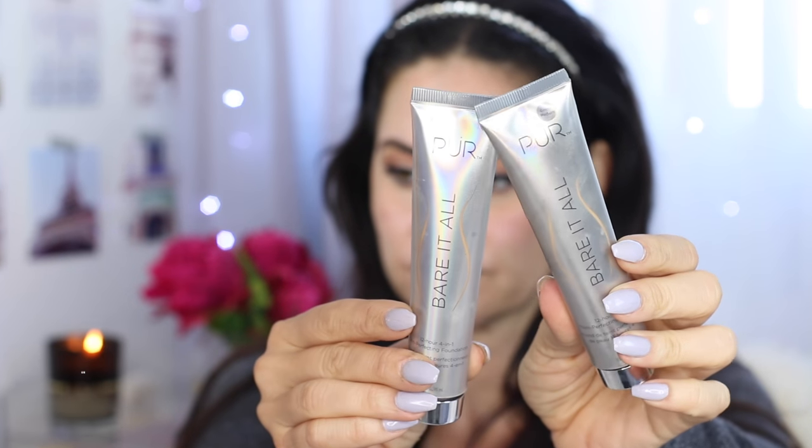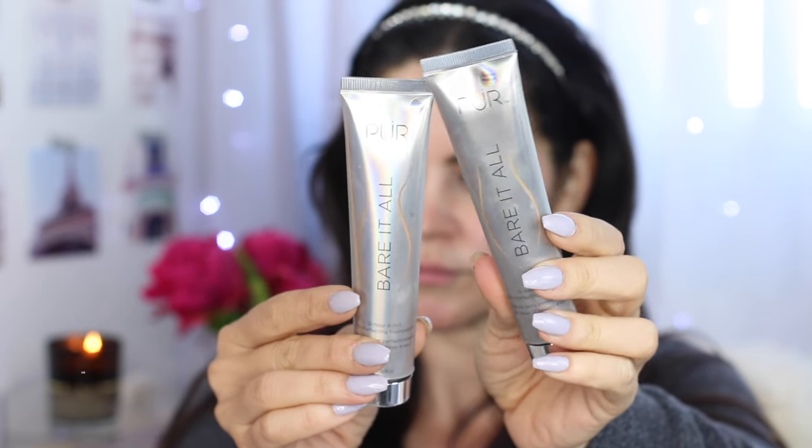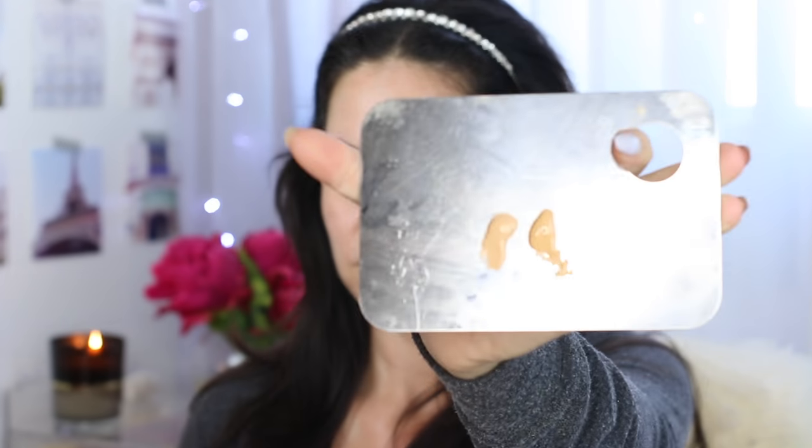It comes with a little chart with all the colors. I'm going to go with Golden Medium and Light Tan because I have a tiny bit of self-tanner left over right now, so I'm going to mix these two. They come in a tube — I'm going to squeeze a little bit of product out onto my mixing palette. This one is the Golden Medium and this one is the Light Tan. I think a mixture of these two is going to be perfect, so I'll take my spatula and mix them together.